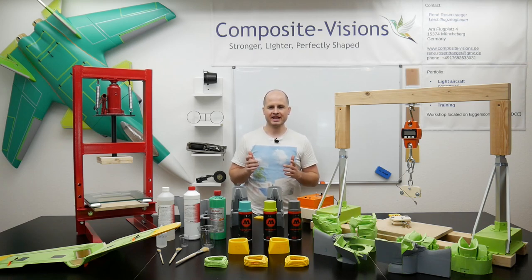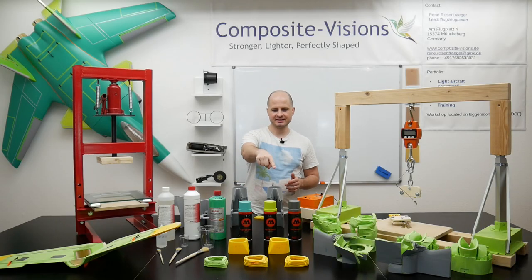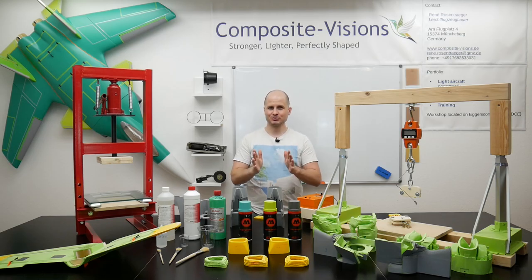Now we go to the next step: we put 25 gram per square meter fiberglass on the inlet parts and see what this brings.